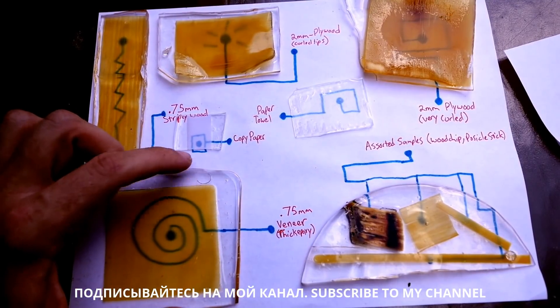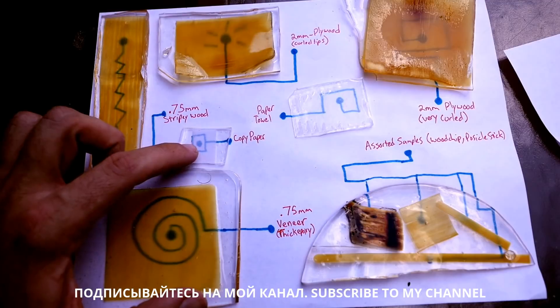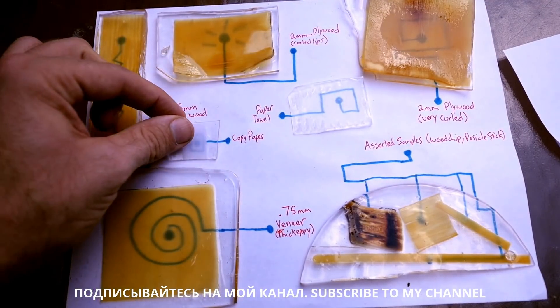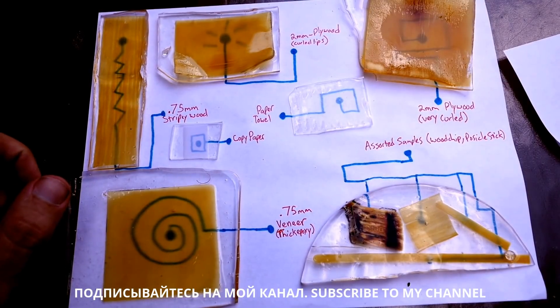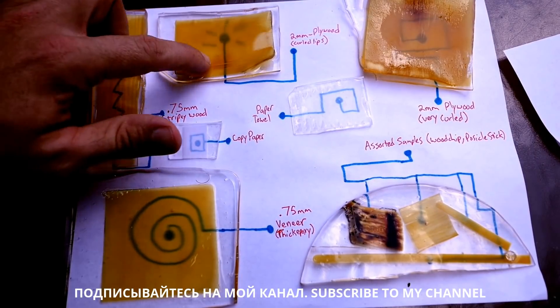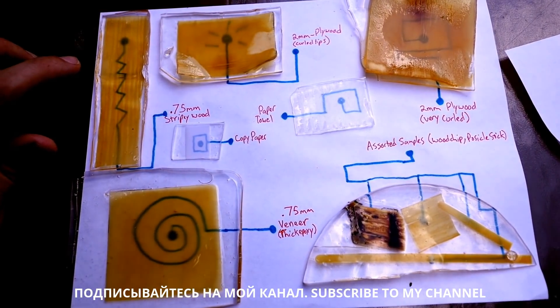If you don't have wood around and don't want to go through this full process, you can still make your own pretty clear laminates just out of lots of pieces of paper. This is multiple slices of copy paper that were all pressed together, and it still comes out. You can see this thicker chunk up here is a little cloudier — I think the key to making it clearer would have been to let them sit in the bath a little bit more.